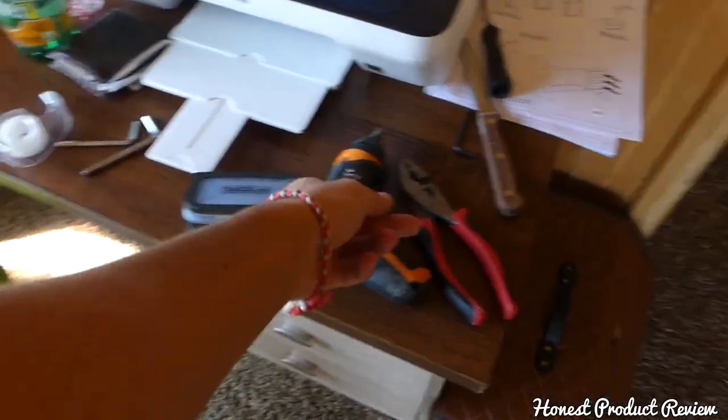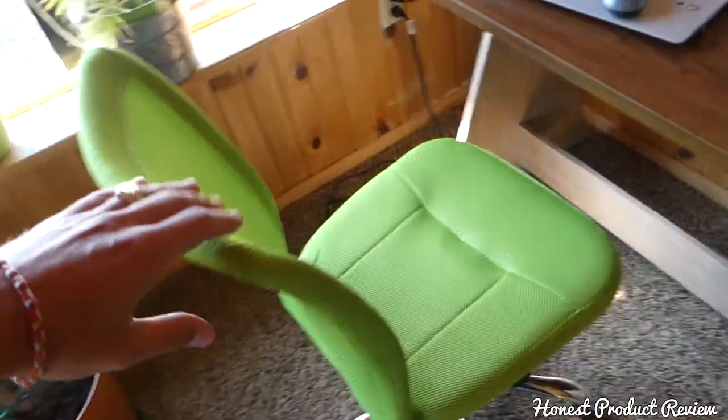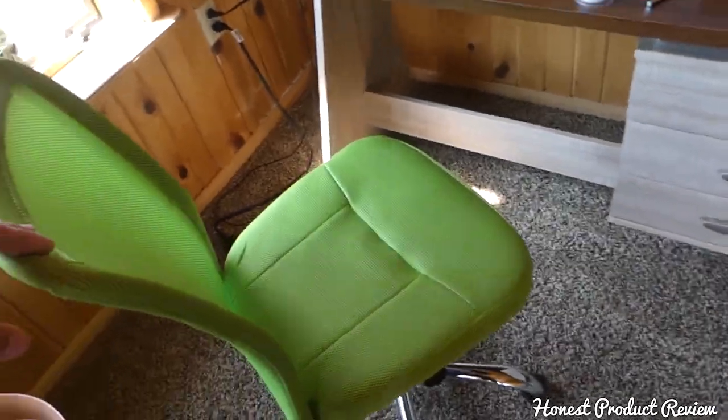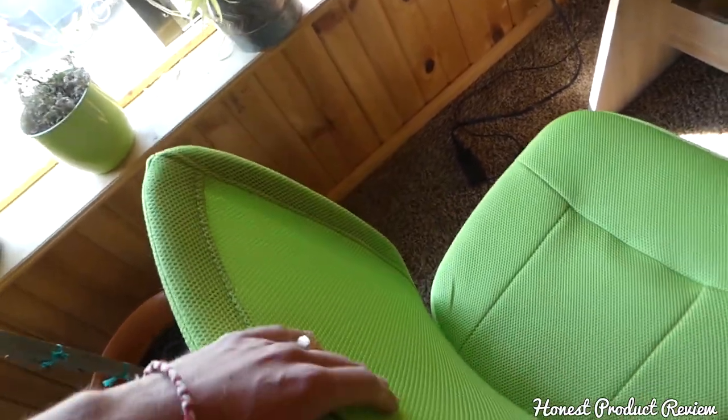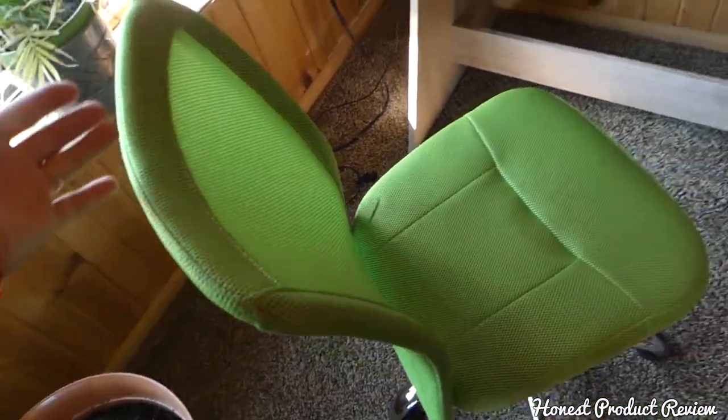It's super comfortable — it doesn't look very comfortable to be honest with you. As you can see, it's a mesh chair, but it's an ergonomic chair and it feels really good.